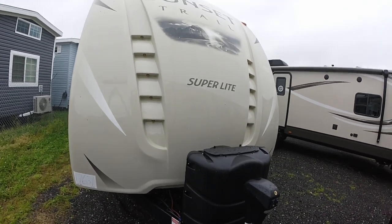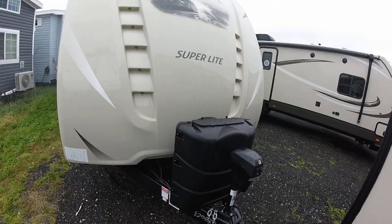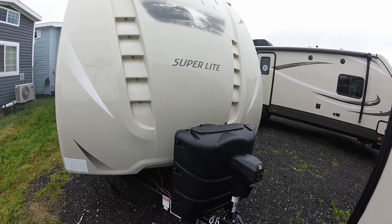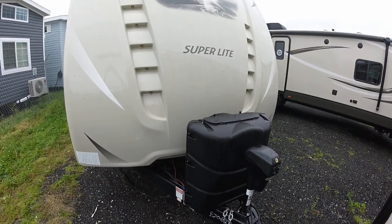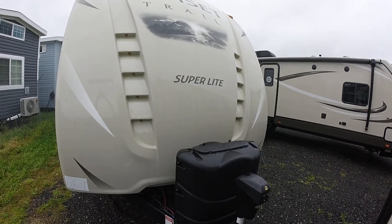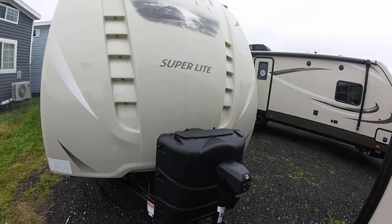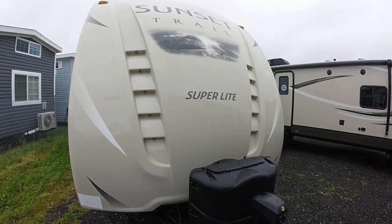Hey, it's Camping Man on the Street, I'm back. Brian, we're doing the other half of your double side — we're giving you a double shot video, as they say in DJ land. The Sunset Trail Super Light 320 BH — we just did the 331, which is the newer version of it. This is the classic, so let's go old school on it.